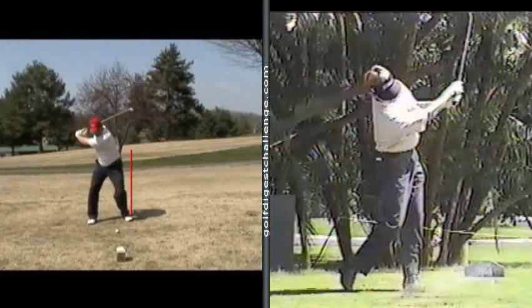JB, good luck with that. Work on that if you will. If you want to send some more swings in, go right ahead — glad to look at it again. Thanks for sending your swing to the Golf Digest Challenge, and good luck.